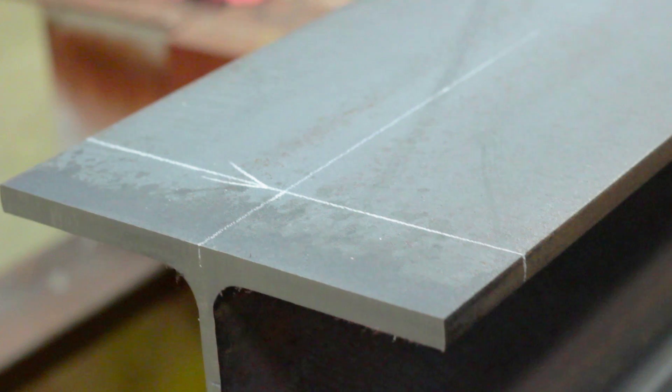Your girder is now prepped for the end trucks. In our next video we will show you how to correctly install the end trucks onto your girder.